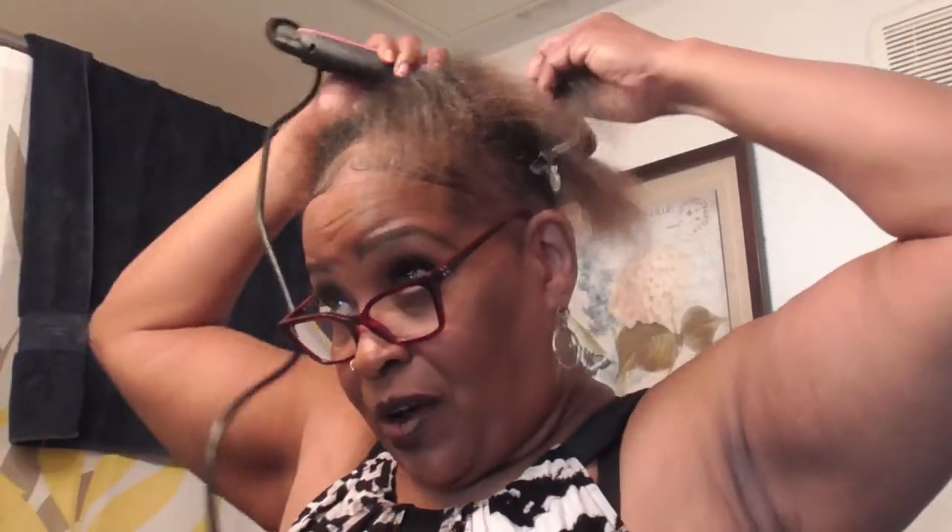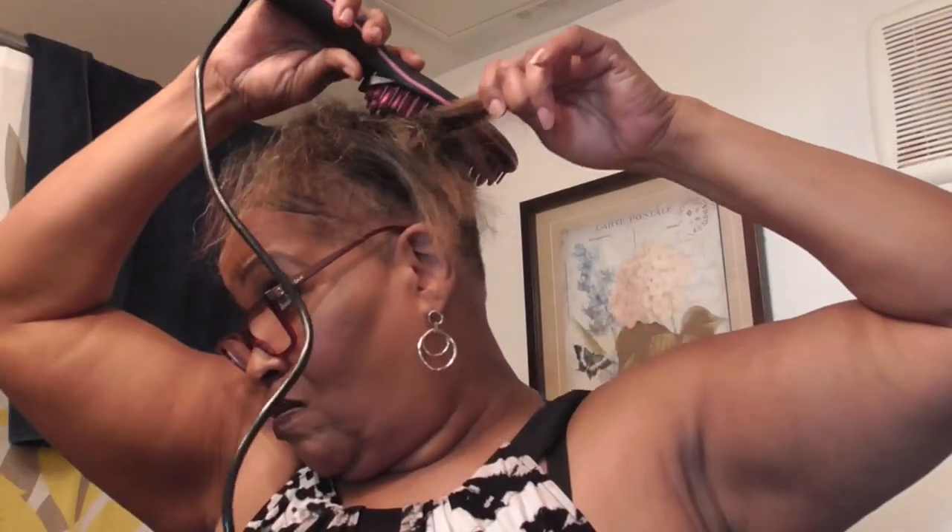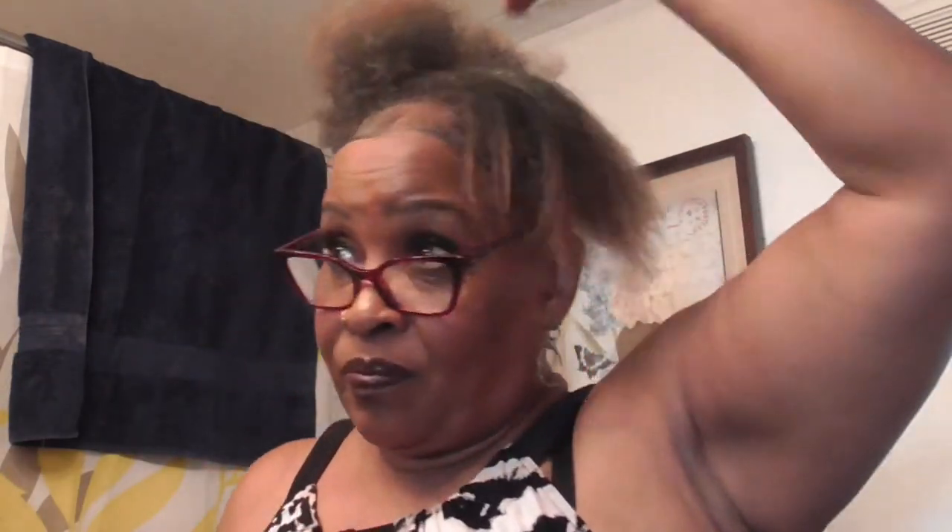I see these bristles bend a little bit, y'all, but it's good and hot, that's for sure. Look at that. I am so impressed. My hair is so thin. It worked. And I'm just parting off in thin sections as it's stated.